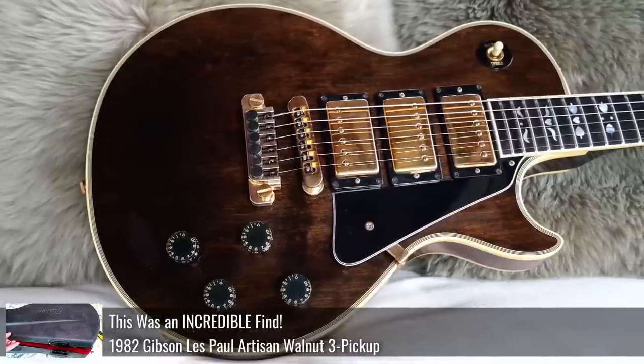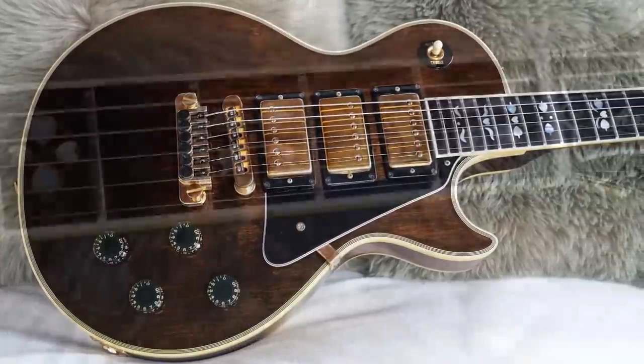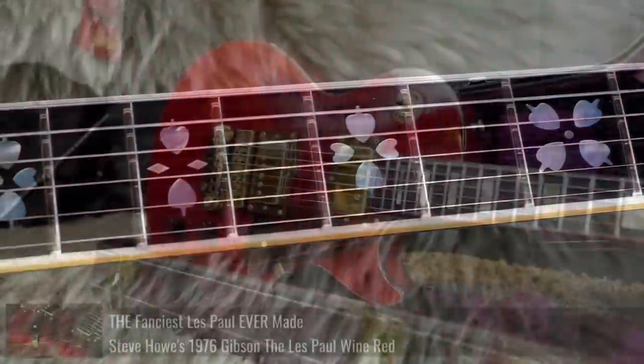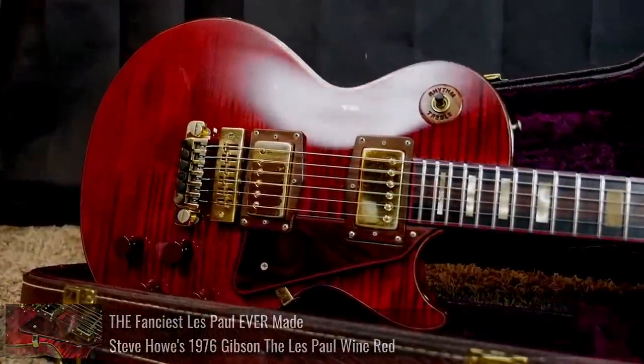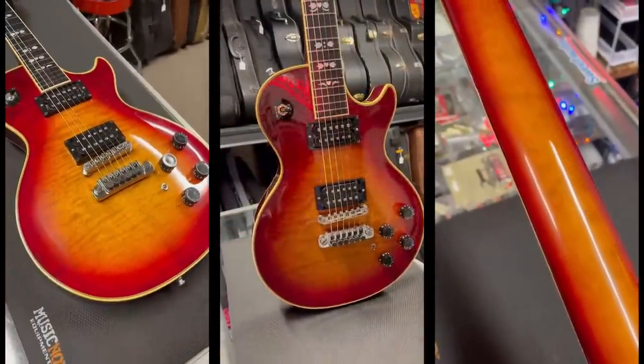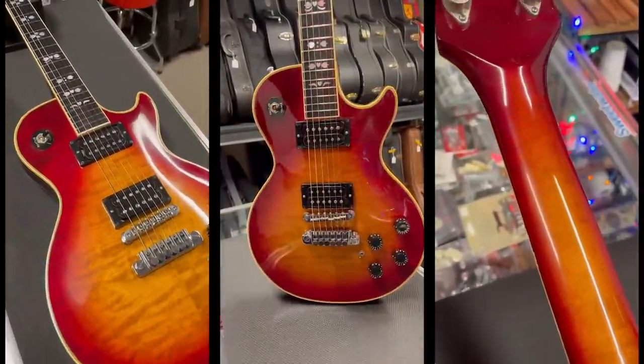But then the hearts and flowers inlay was on the Les Paul Artisan, which I've also documented a whole bunch of — basically just the highest-end Les Paul custom of its time, outside of The Les Paul, which you can also learn about in this episode. So naturally, a guitar that blends two really cool limited editions that I love — we've got to figure out what this thing is.